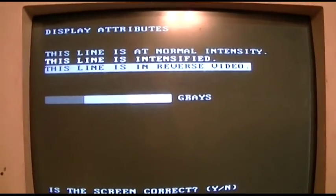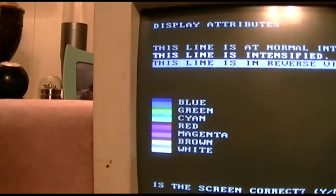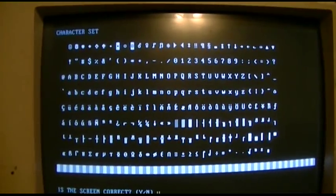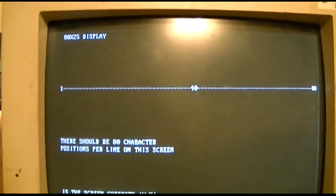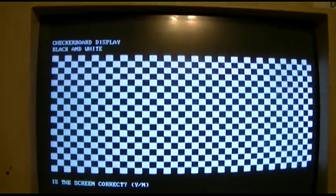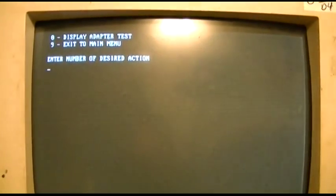Reverse video. Normal intensity. Intensified. I don't know how well the camera picks that up. All the colors. These are the old IBM displays — sorry about the flickering. 320 by 200, 256. And that's all we need for that. That passed.